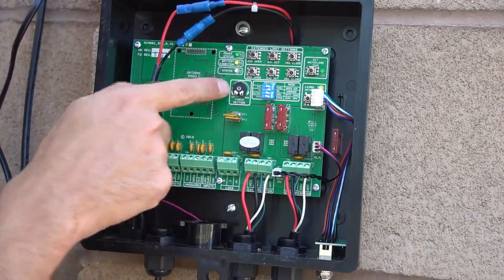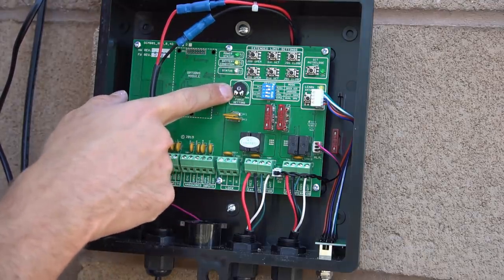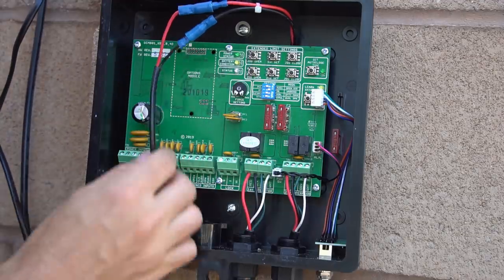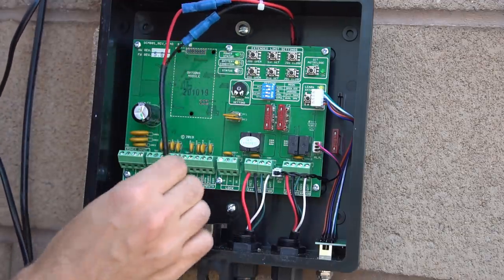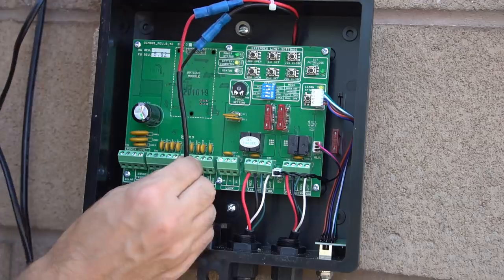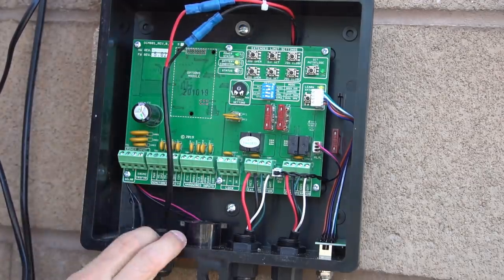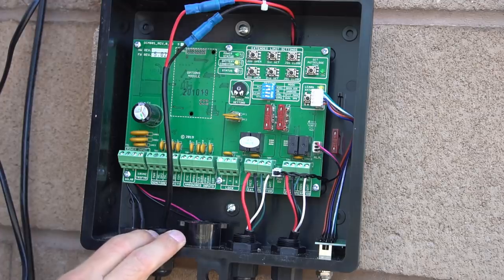We have some programming buttons, a potentiometer for max force settings, actuator one, actuator number two, and then two wires go out to a 12-volt battery. You can actually charge this 12-volt lead acid battery by connecting a solar panel right here. But I thought this was a perfect opportunity for me to make my own system.